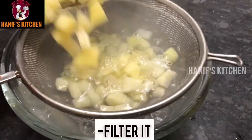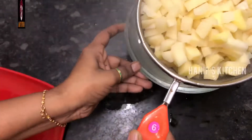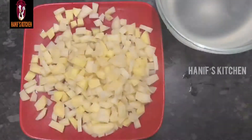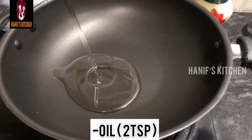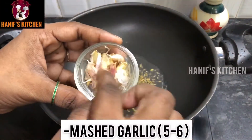We will add some oil. With some oil, let's add a crispy seasoning. We will add 2 teaspoons and some salt. The oil is good.